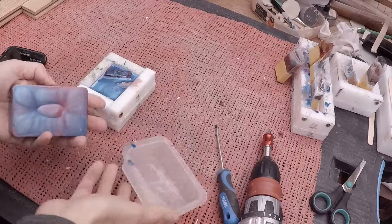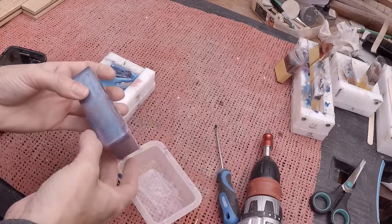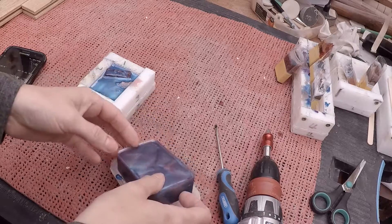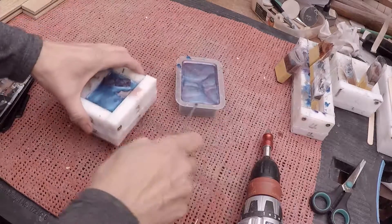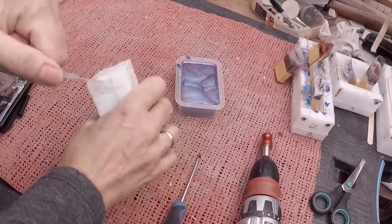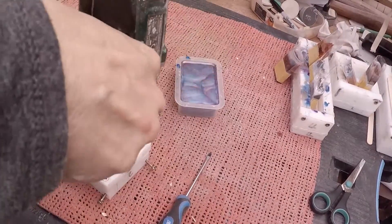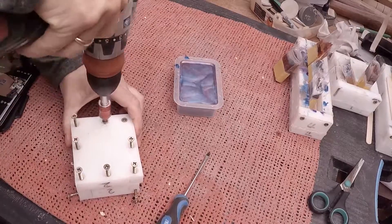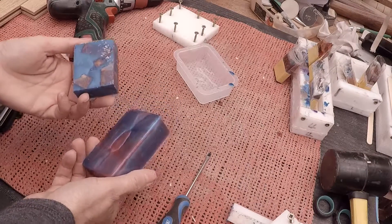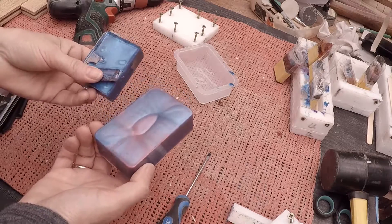Okay, that's them demoulded, these ones. Like I say, no idea if they're going to work. I think the first thing for me to go off and do is to try cutting them and drilling them and we'll get the answer straight away from that. I have to demould this one still. There, done. Let's go see if we can cut these up.